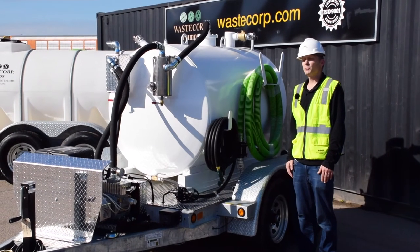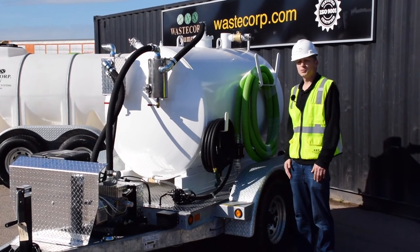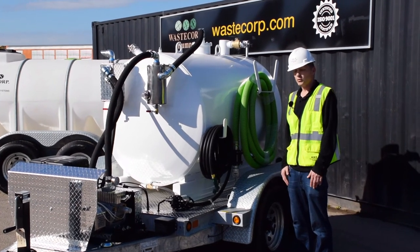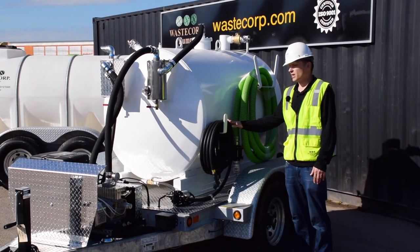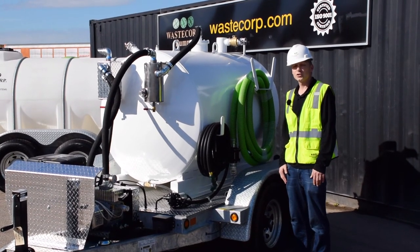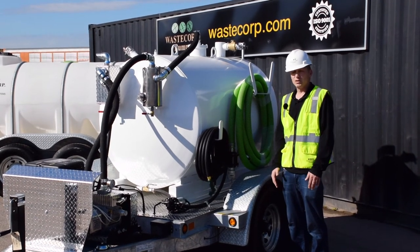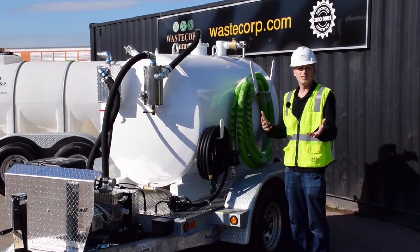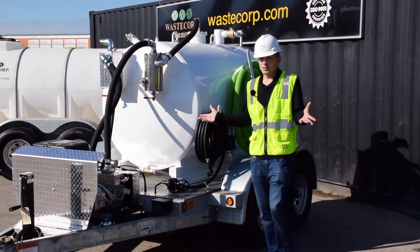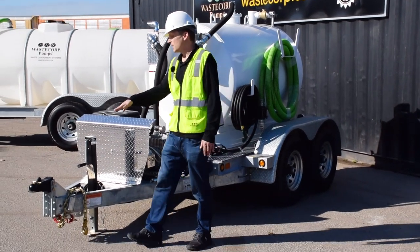Our vacuum trailers include our non-collapsible green suction hose with valves to pump both into and out of the tank. On our dual compartment units you also have an industrial-rated discharge hose for fresh water and rinse-down services, including a garden spray nozzle. Pumps are available in various horsepower depending on what you need the rinse-down function for. There are also accessories available such as splash guards and various truck connection options.